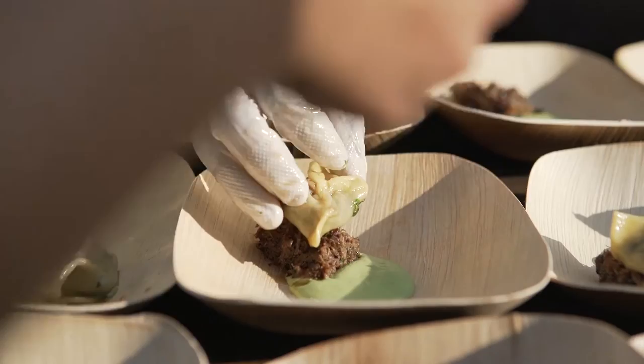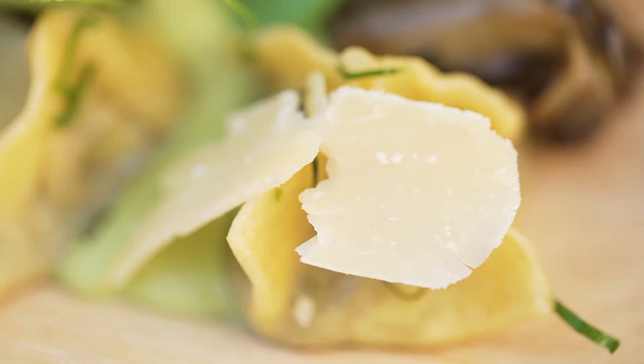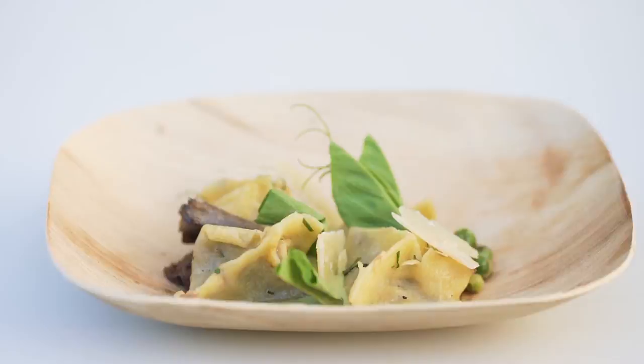My first dish is a grass-fed oxtail and beef cheek pyramid agnolati. I chose to do the pyramid agnolati because you don't see that technique a lot — it's very labor-intensive. We've freshened up the deep, rich, braised flavors of the meat with a nice light pea puree, some fresh garden peas, pea tendrils, little forest mushrooms for balance, and in the beef jus, we added yuzu kosho to give a little acidity and some chili to the dish.